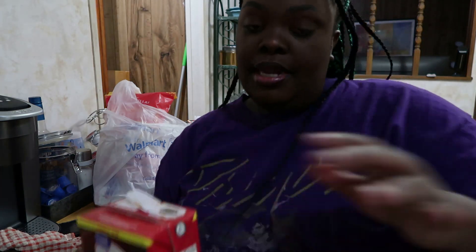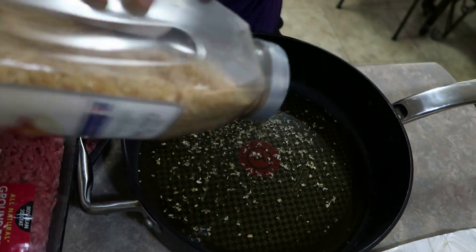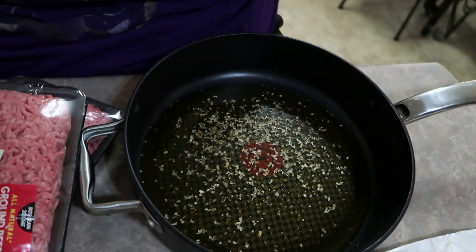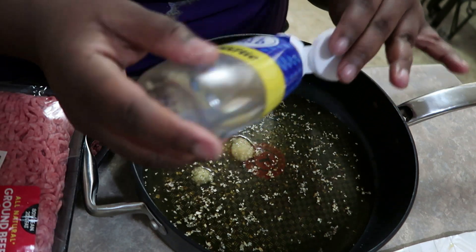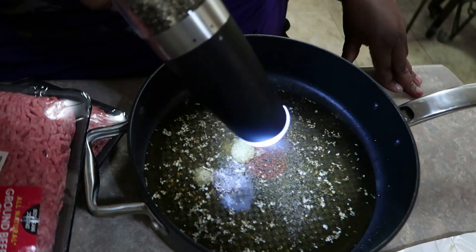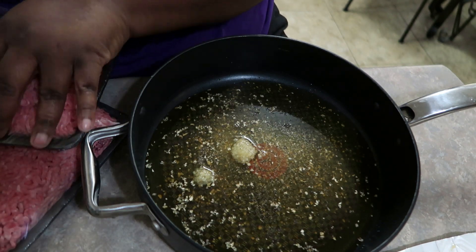I'm gonna start by pouring my beef broth in my pan, just enough to cover the surface of the pan. Then I'm going to season my beef broth with onion powder, garlic powder, throw some minced onions in there, and salt and pepper. After that, we're adding our ground beef directly into this liquid.